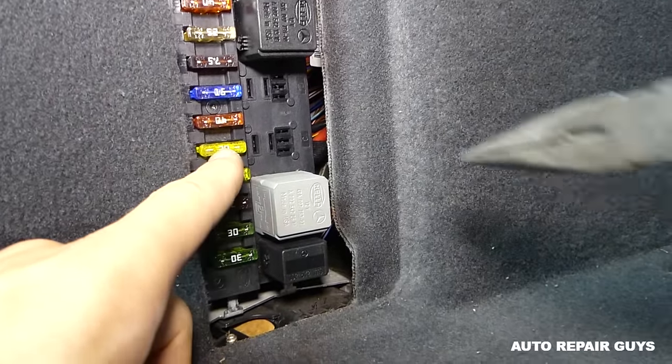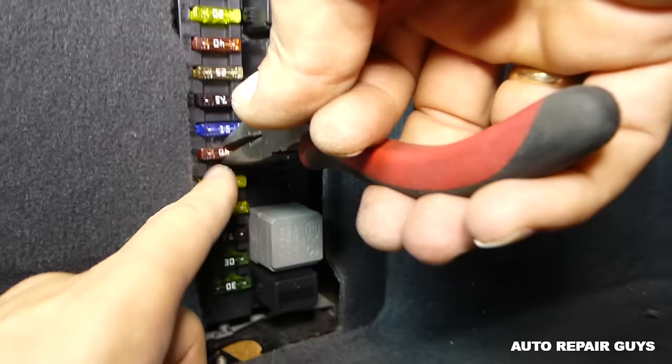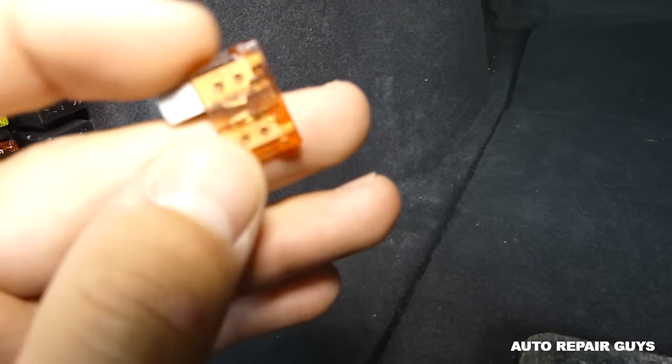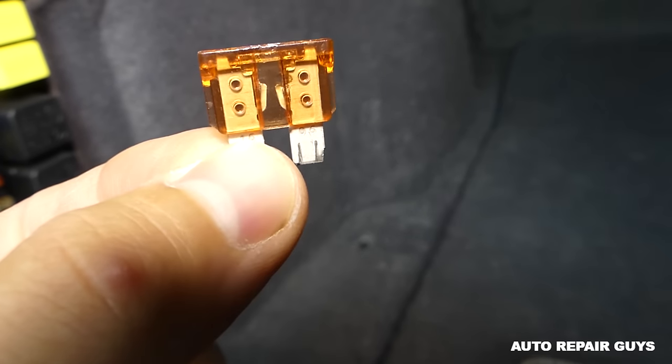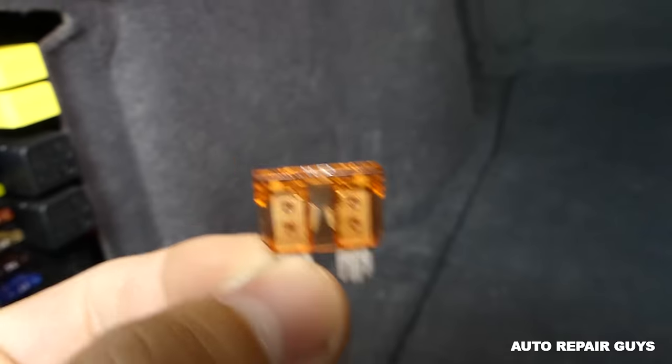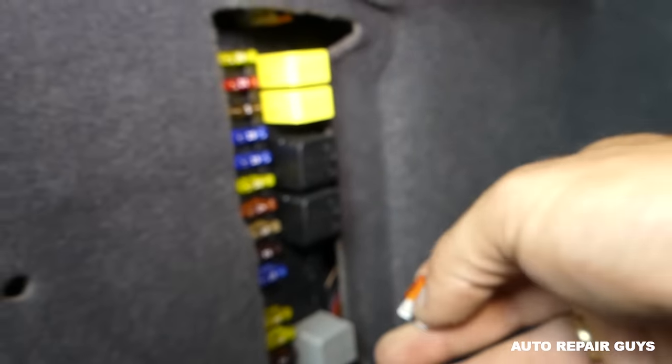One, two, three, four, five, six — number six, 40 amp. And this one is burned, right here. So we're going to replace it with a new fuse and see what happens.